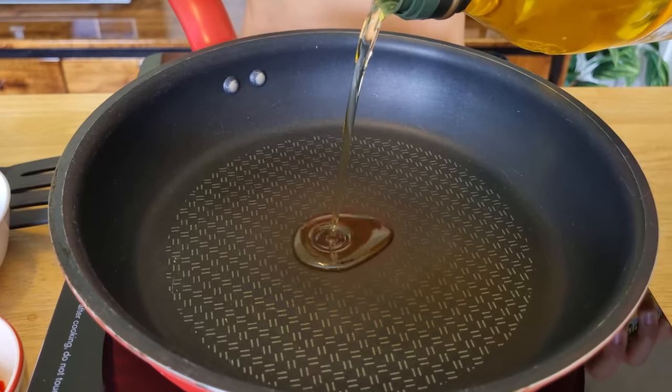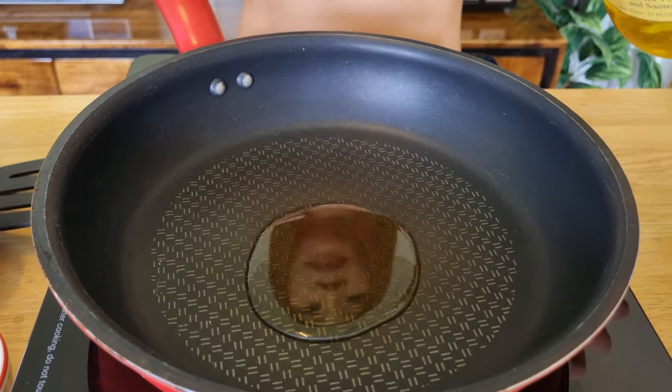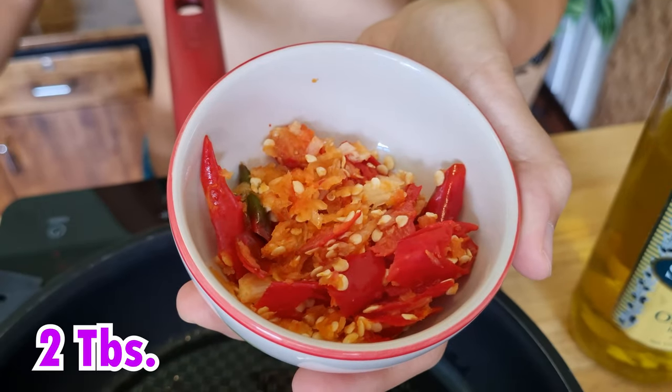First of all, we're going to use oil — olive oil, which is very healthy. Now we have to wait until the oil gets heated up. I think the oil is already heated up, so I'm about to start cooking. The next ingredient we have to pour in is chili and garlic, chopped together.